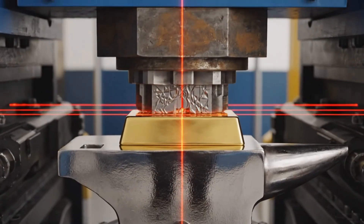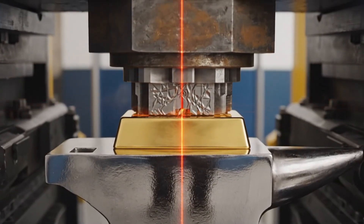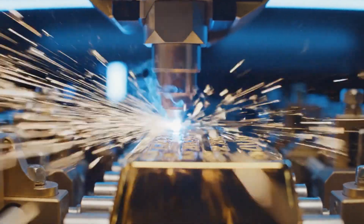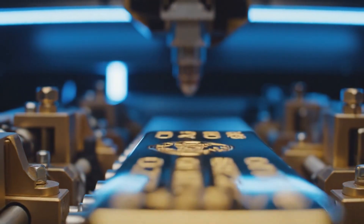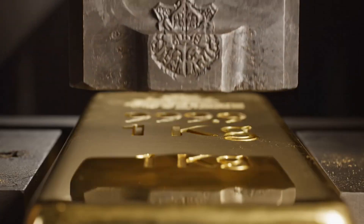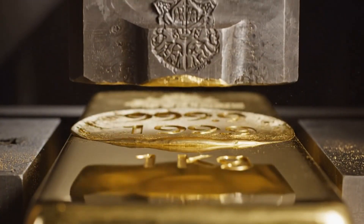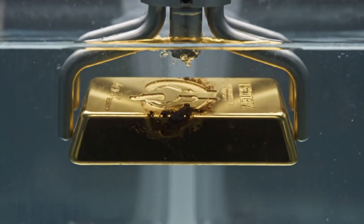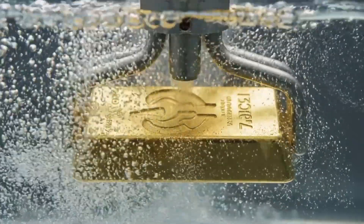A hydraulic press strikes the bar with immense force, permanently imprinting the refinery's logo and the 999.9 purity mark. To ensure a perfect finish, the stamped bars are dipped into an ultrasonic bath that vibrates away any microscopic debris or oil.